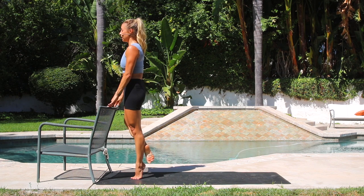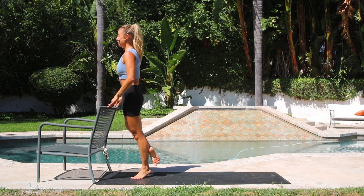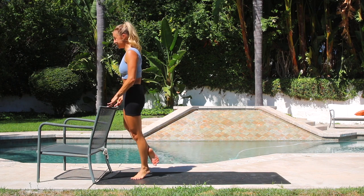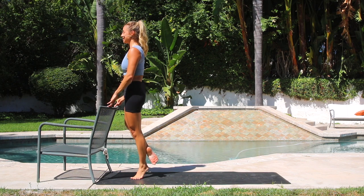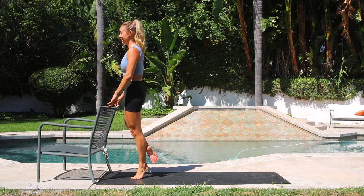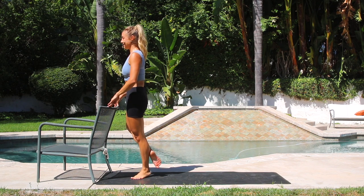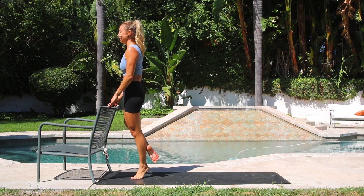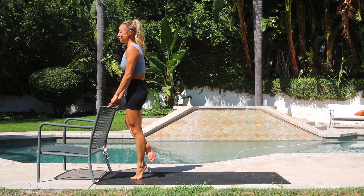Other side, let's go. Up. 1, 2, 3, 4, 5, 6, 7, 8, 9, 10. One more set just like this — you're doing so good. 10, 9, 8, 7, 6, 5, 4, 3, 2, and 1. Beautiful.